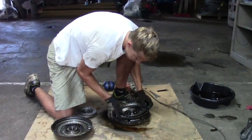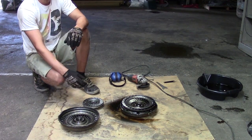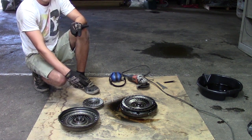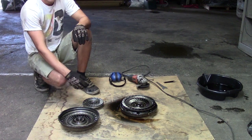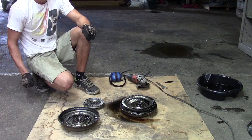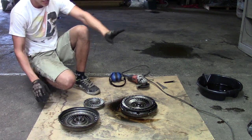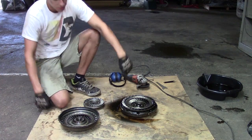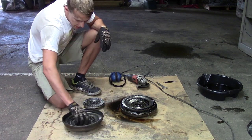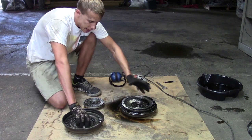What does a torque converter do? Its main purpose is to transfer power from the engine to the transmission, but since it does it through fluid, you can leave your car in drive at a stoplight. The engine is still spinning, but at lower RPM the fluid isn't spinning as much. You don't put it in neutral like a manual transmission — you leave it in drive with your foot on the brake. If you let off the brake, the car starts to move; that's the torque converter working, because the pump is trying to get the turbine to move but the engine speed isn't fast enough to overpower your brake.